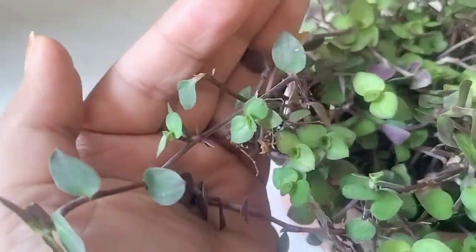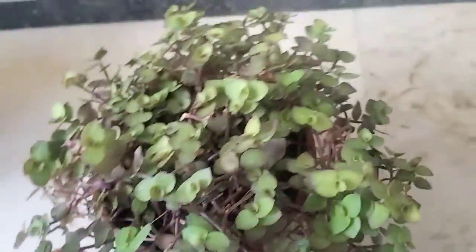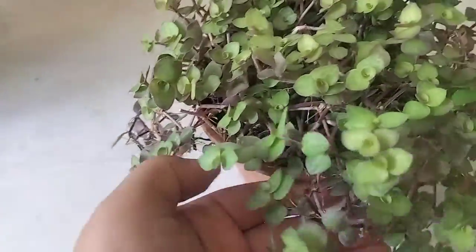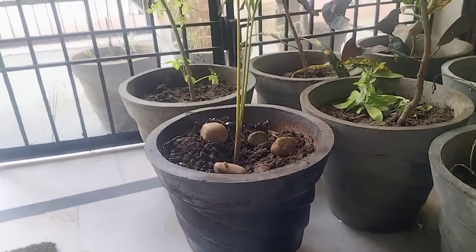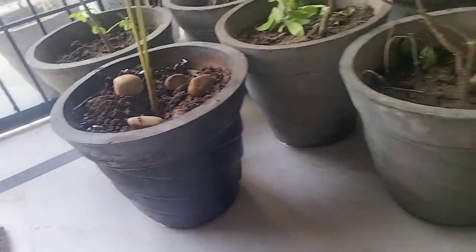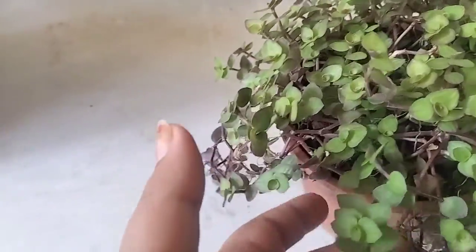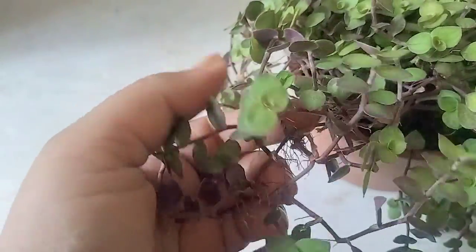I'm going to repot this in a big pot, and I'm also going to propagate its hanging stems into other pots. My palm tree has a lot of space, and the turtle vine will look good growing there.